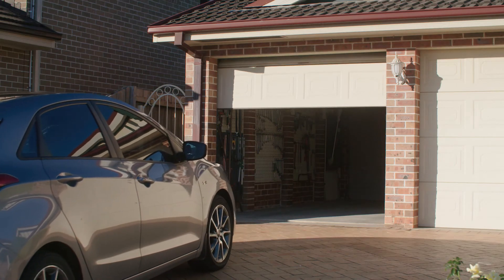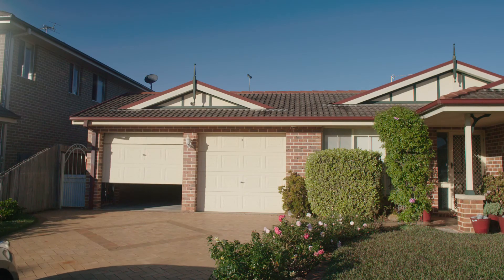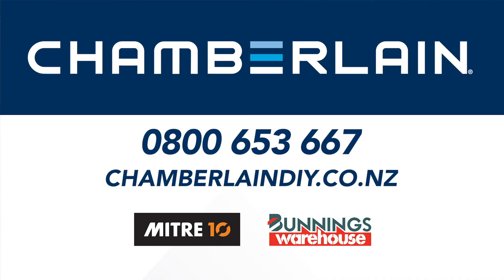Not only can you program it in seconds, it also includes features such as drop-proof design and a long battery life. Upgrade or replace your current remote today with the Universal Garage Door Remote.